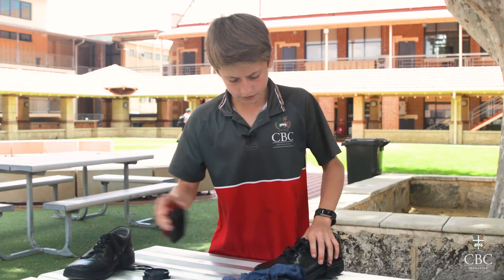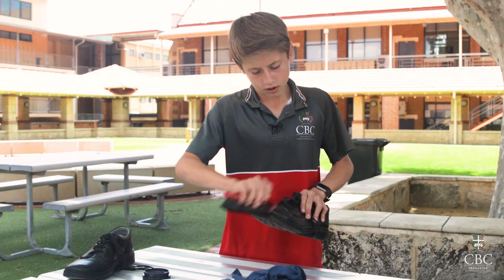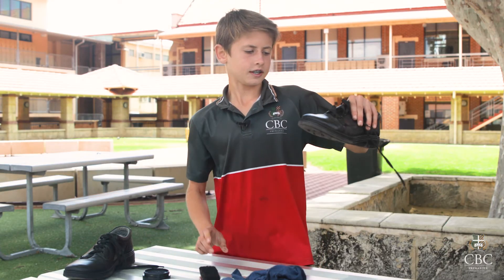Once you've done this, you want to give it a quick brush, and then your shoes are perfect for the new year. Thank you.